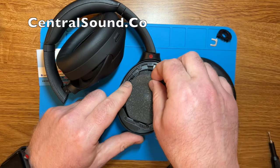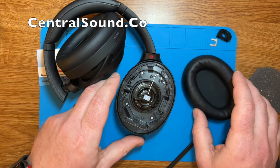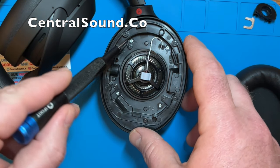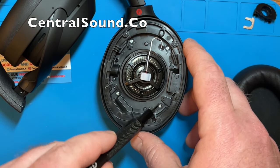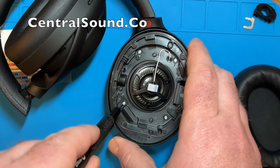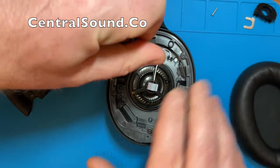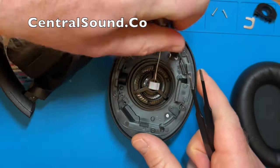Remove the foam and once the ear pads are removed there are four screws here that you will need to remove. You can just use a small Phillips head screwdriver. Make sure you do this over a desk or table — you do not want to lose these screws, so put them somewhere safe.